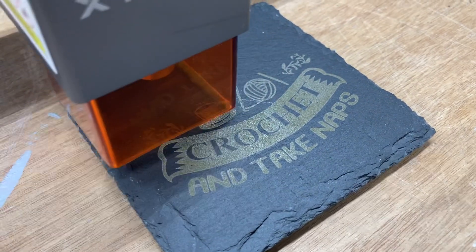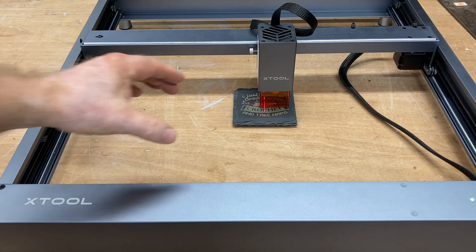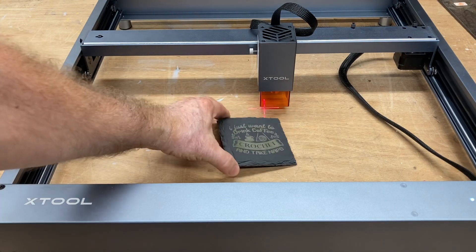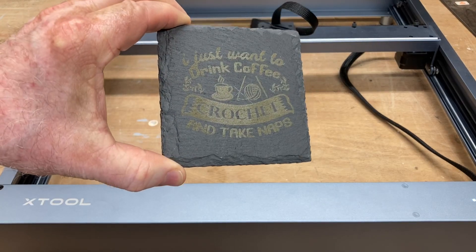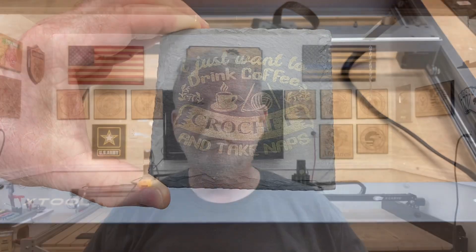It's just about finished — doing that last little section — and now it returns right back to the center. I'll go ahead and pull this off now. As far as the center goes, it is fantastic. I really like the way this came out and the way it looks. These two projects today were a lot of fun, and they show just how easy it is to set the project up and get it directly in the center. I hope you found this video useful and that it answers a lot of the questions you've had about how to use the XTools D1 laser and center your project.